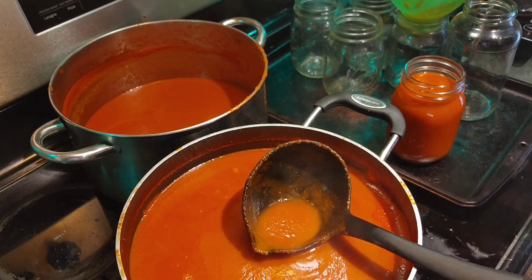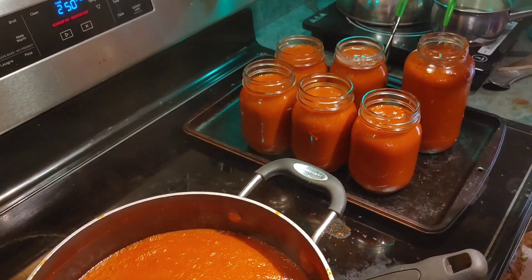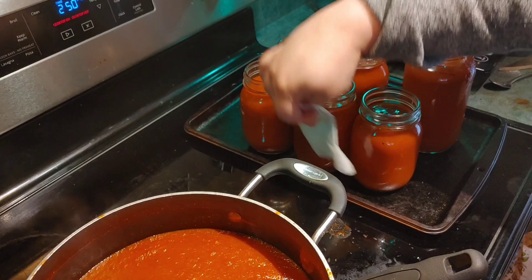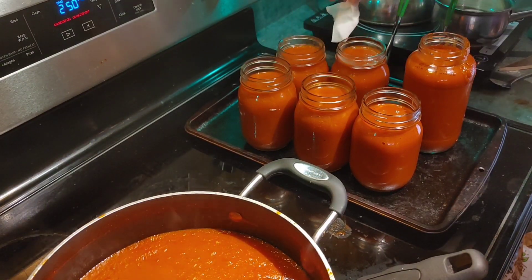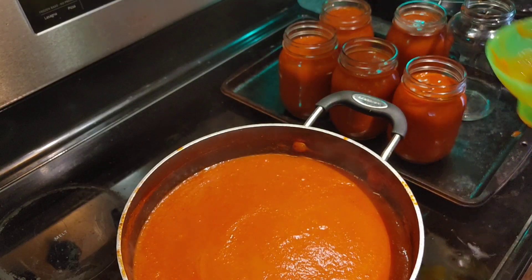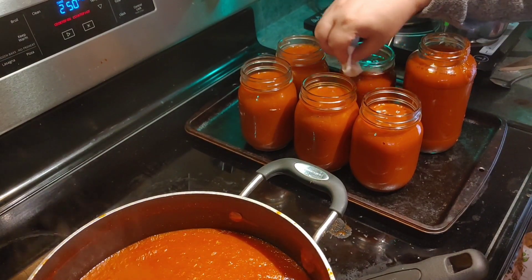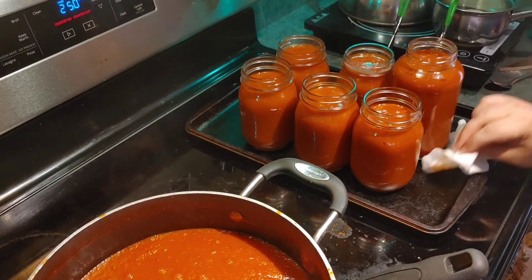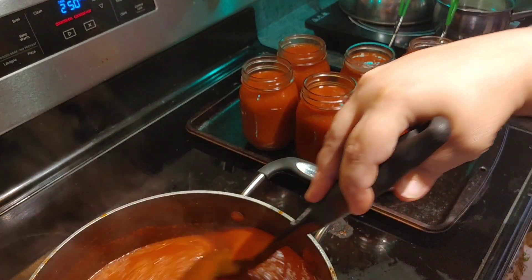We just continue with the process. Now that the jars are all filled, I'm taking a wet paper towel and going around the outside of the lid and the jars to make sure I get all of the tomato off. I did have a spill, so this jar really needs to be cleaned up. And yes, as you guys can see, I do still have some tomato soup left, so I'm going to have to do some more jars — I did not calculate correctly.